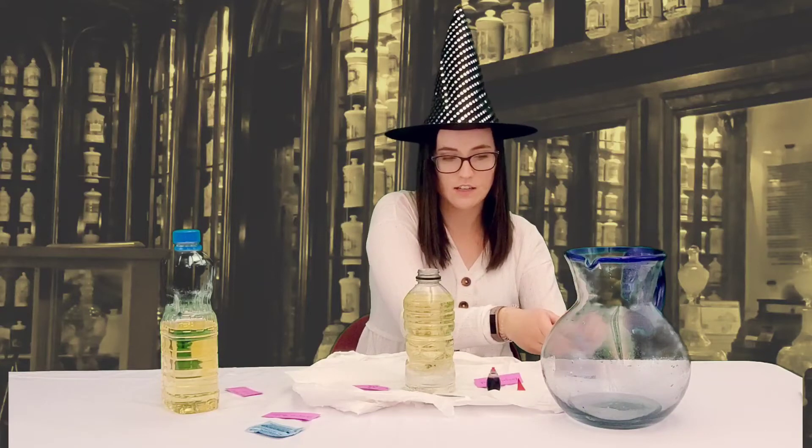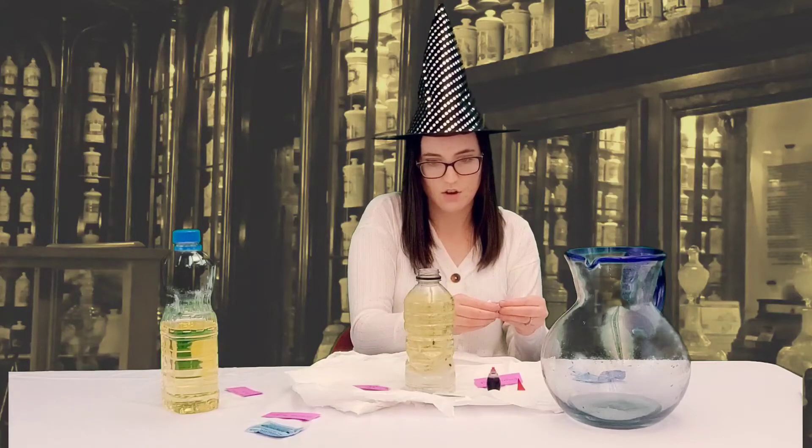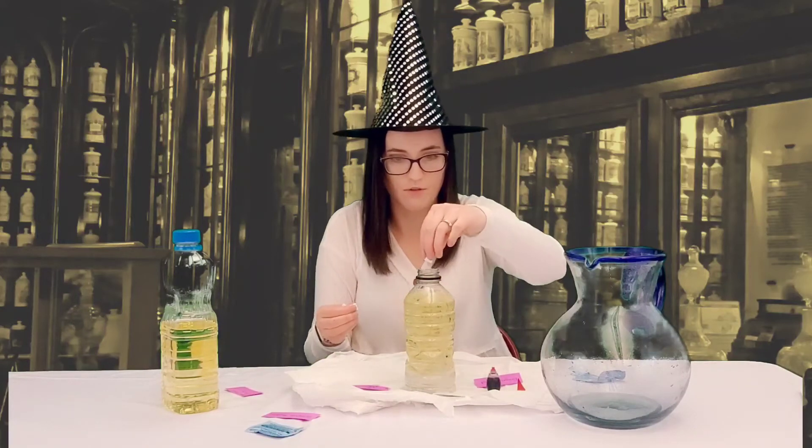Do you see it? Look at that, here it comes. Oh, you can see them forming — look at those bubbles!